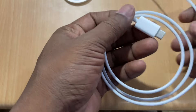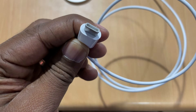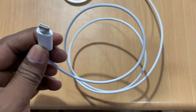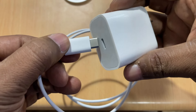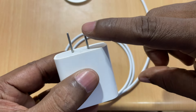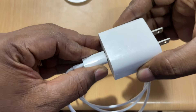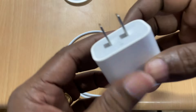I can charge an iPhone with this. I have a USB Type-C adapter. I also have a new 20W power adapter. That is how I can unbox it.